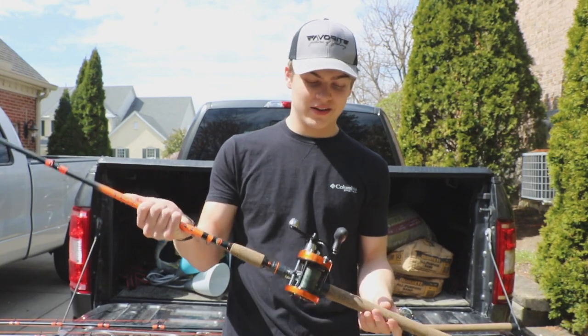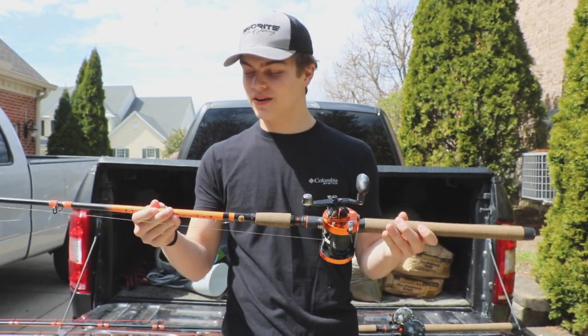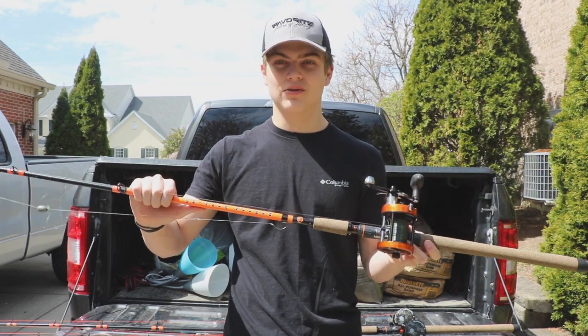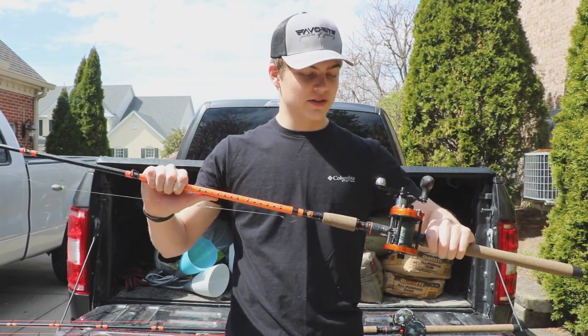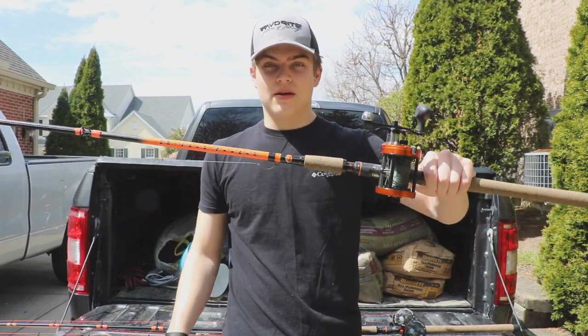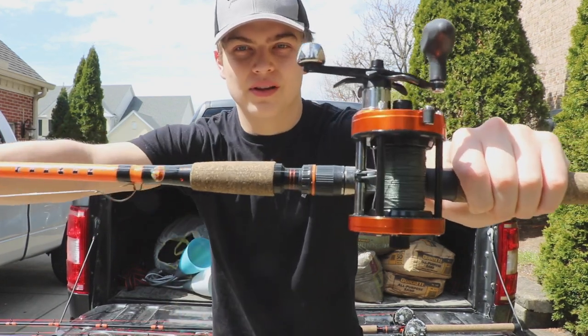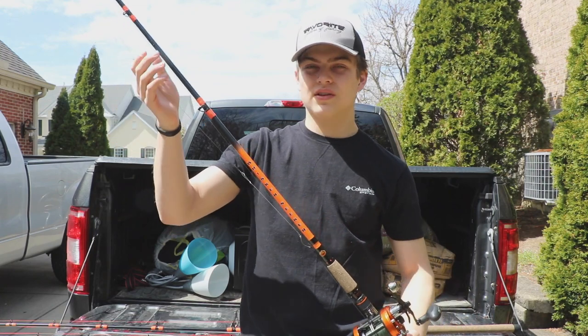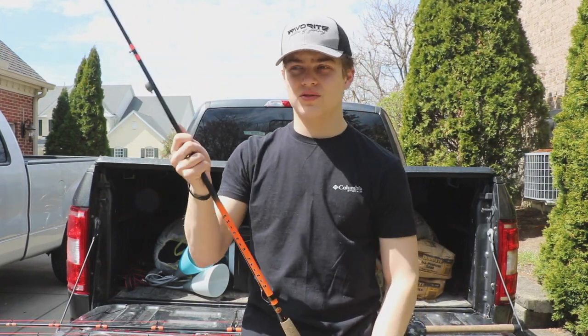What's up everybody, Outsider Outdoors back here today for another video. Today we are testing out the Abu Garcia Whisker Seeker Tackle rods — the Chad Ferguson one-piece medium heavy rods. I wanted these because they're longer than my Abu Garcia Catfish Commandos, and I was already launching baits with those.